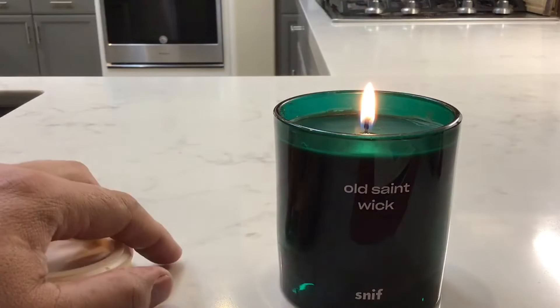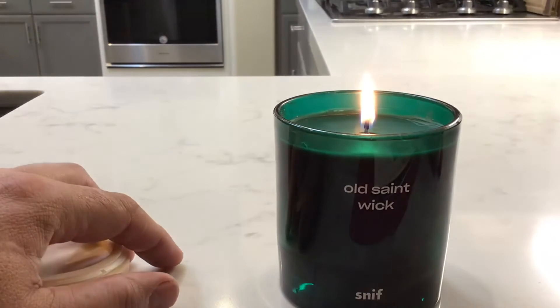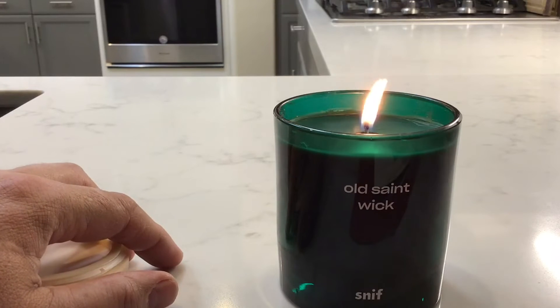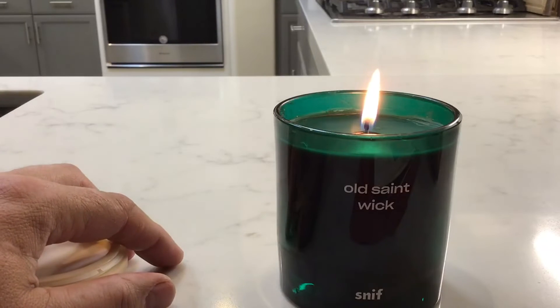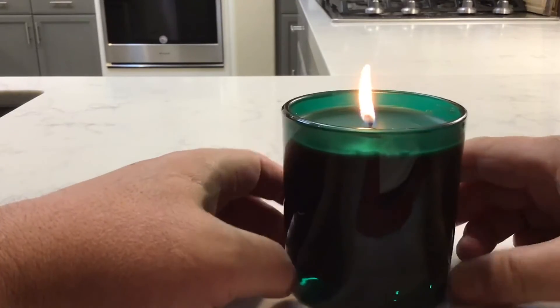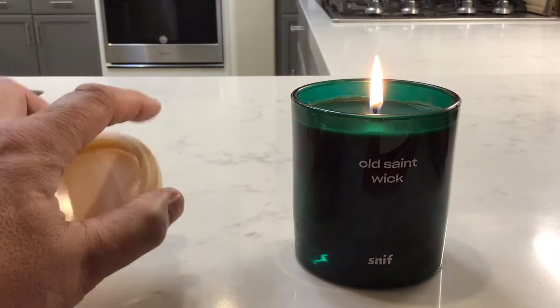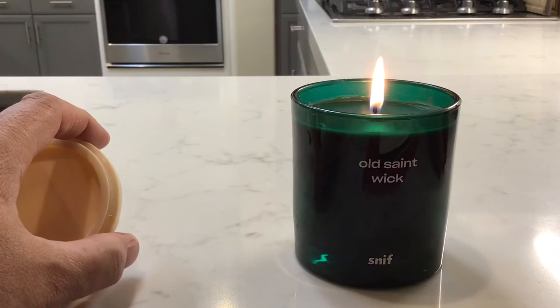This would probably even make a nice cup or another little holder for pens or pencils, putting change in, or even another candle. It does smell very good — it smells kind of like a Christmas tree farm. One thing about this I do not see with a lot of other candles is I don't see black smoke coming off of it, the soot type stuff, which is very nice. It's burning very clean.